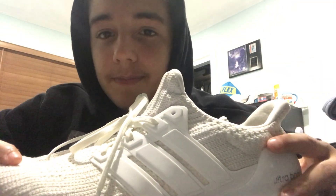Hey guys, welcome to another video here at Hype Click. I'm Andrew. Last video had Damien; his video is yet to come. I'm here to do a review on some Ultra Boosts.